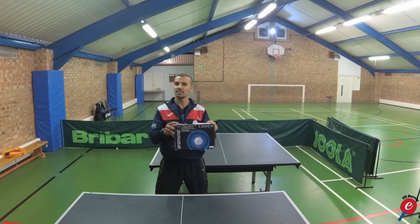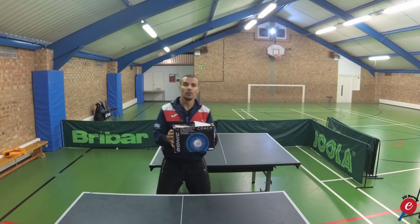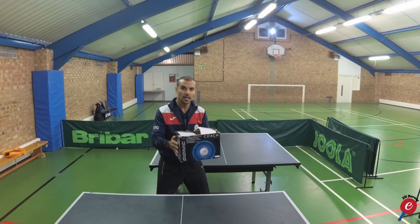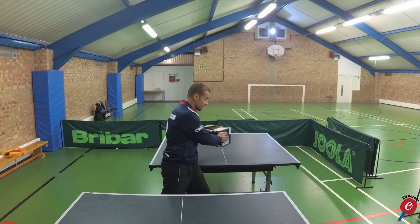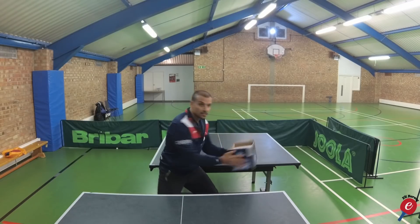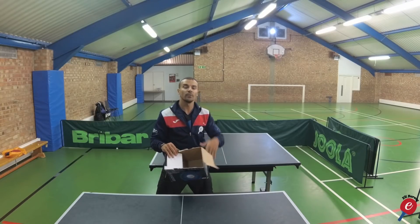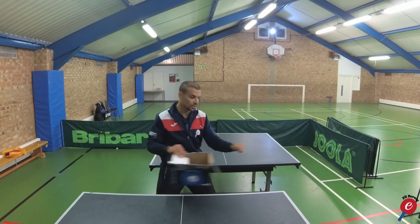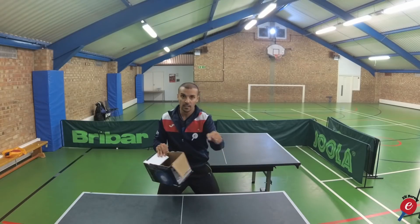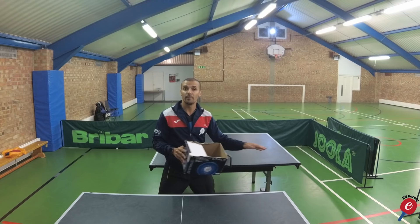Tip number one. Grab a box approximately 30 centimeters wide and hold it like this. This will help you to develop a backswing motion. I'd like you to swing back toward a table or chair on one side, tap it, and then tap it on the other side. Stay down nice and low and twist. Once you get this motion, it will naturally give you the backswing, rotation, and pivot needed for the forehand topspin. It's a great exercise to enable you to have better backswing motion.